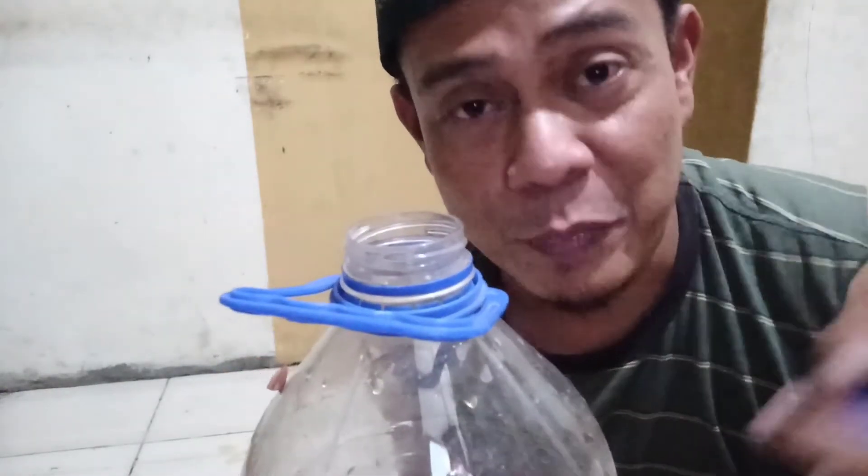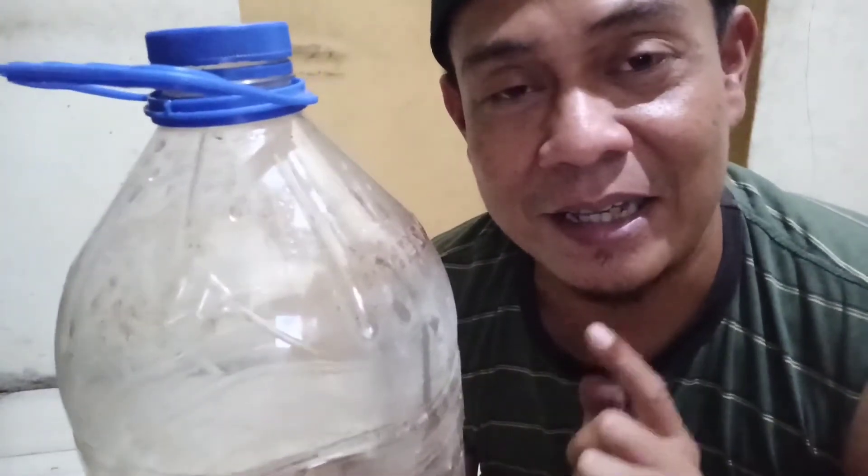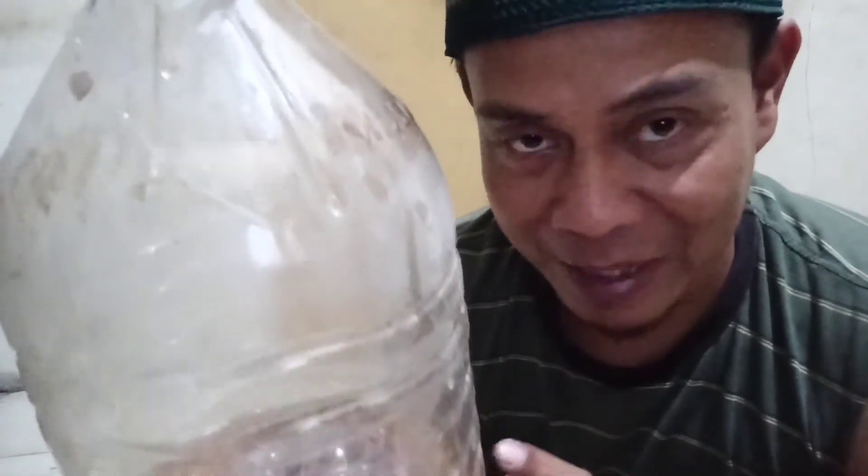Setiap 2 hari sekali keluarkan gasnya sampai benar-benar habis, setelah itu tutup kembali. Demikian cara pembuatan pupuk organik cair yang berbahan dasar air cucian beras dan kulit bawang merah.